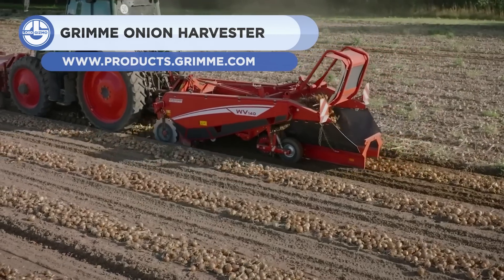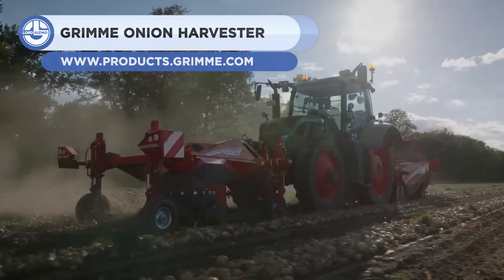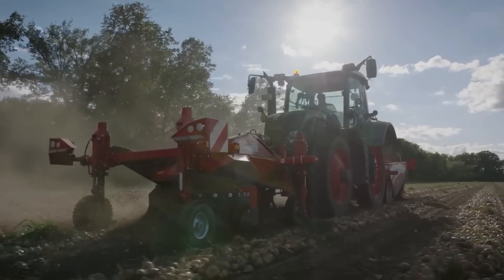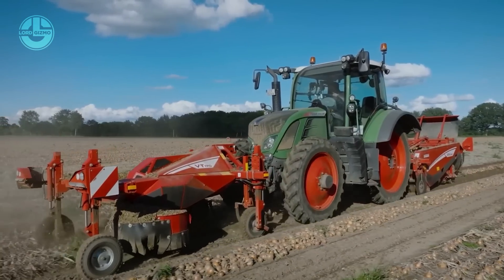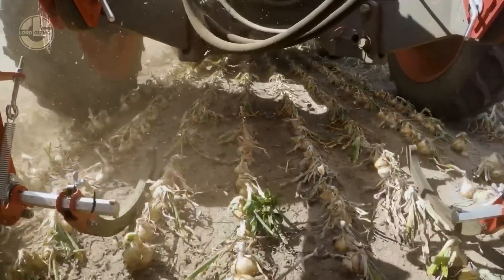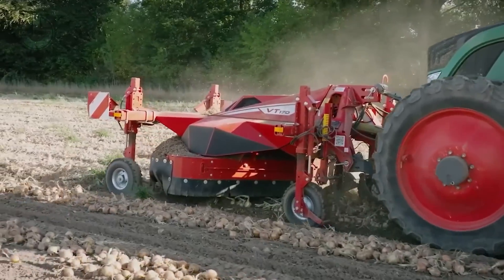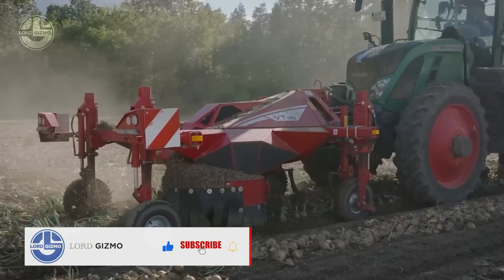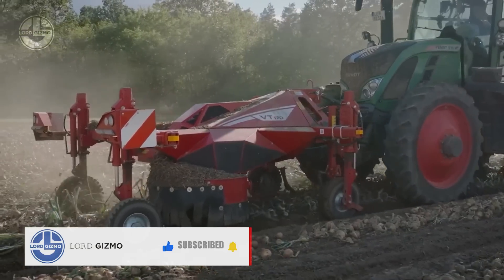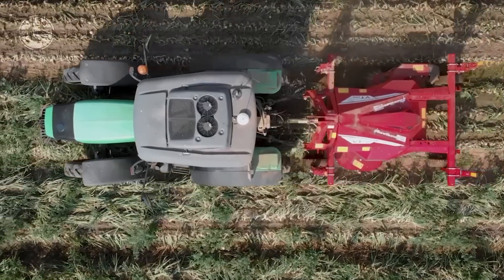Up next, we have the Grime Onion Harvester. This harvesting machine can harvest onions, red beets, carrots, and other root crops. It can be equipped with different intake units that can be changed to suit varied harvesting circumstances. With a working width of 4.6 to 6.7 feet, the Grime Onion Harvester can separate the crop from the soil and foliage with little harm. It is one of the most adaptable trailed harvesters available for root crops, and it can boost onion farming efficiency and output.